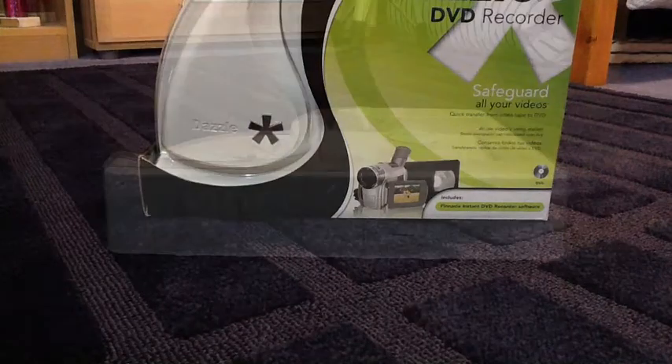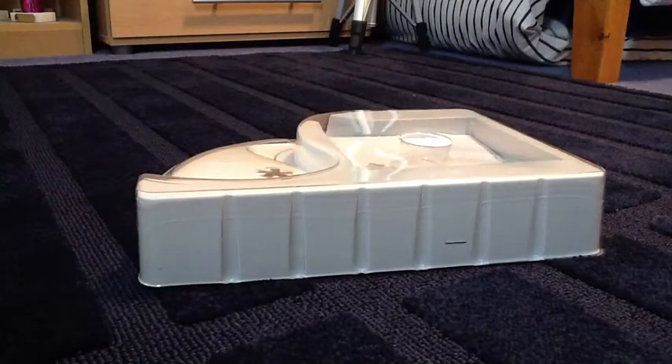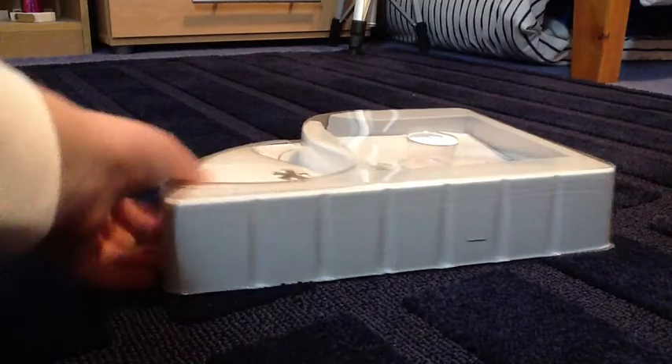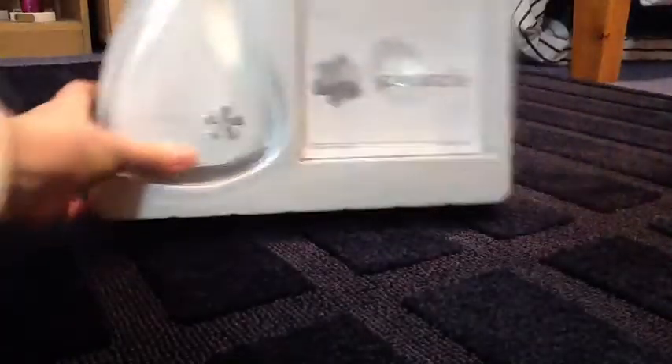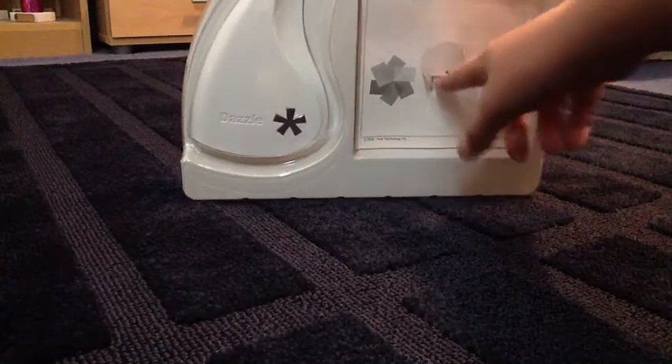Let me just open the package and I'll be right back. Right, I'm back. So now I've just taken off this part here — it was just like the outer packaging. So here we go, here's the actual inside of it. It seems to have like a hole here just to open it up, so I'll just do that now.